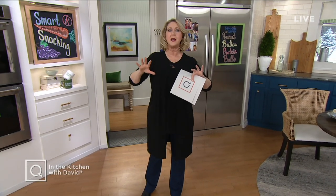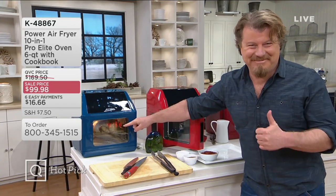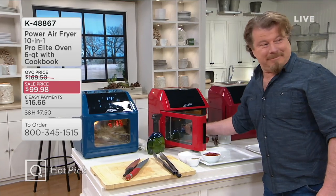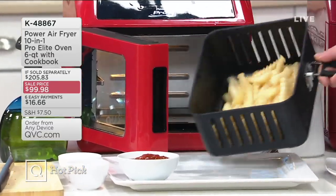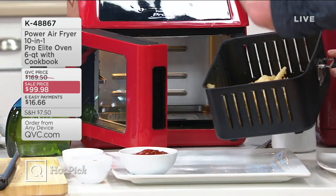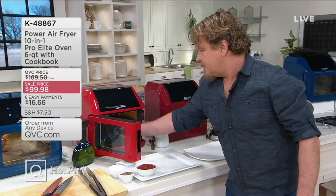Right now I want to just talk a little bit about some things that are coming up. One of which is a power air fryer oven — I just got the first one. We just had one as a today's special value not too long ago. I got it, I love it. And this one is one that we had before that, and you actually get more accessories with this one, which is nice. It's a sale price of $99.99; the QVC price is normally $169. You don't want to spend $169 if you can spend $99.